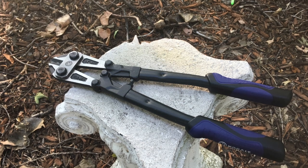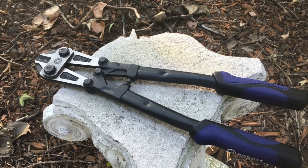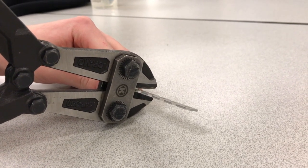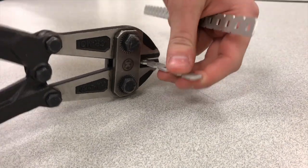Bolt cutter. This tool is useful in so many different ways. If you need a 1x25 strip cut, you can do it. If you've stripped a screw, you can cut it off. And if you buy a lot of the super long axles, this can help you cut them down to size. It's super useful. My team has this Cobalt brand one, which works really well and is more portable than a lot of other bolt cutters.